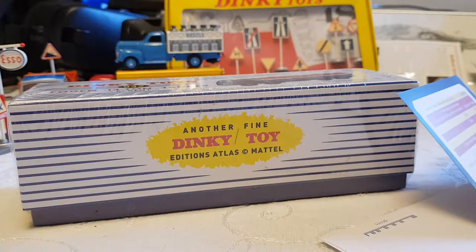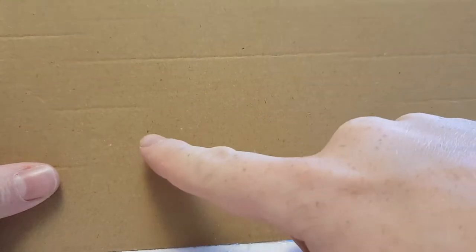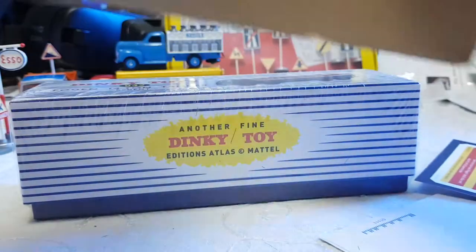Oh, it's even on the front. You can have the cardboard as well — look at this cardboard. Isn't this amazing? You can see all the tiny details there and there. And look at this one. It's great, I love it.